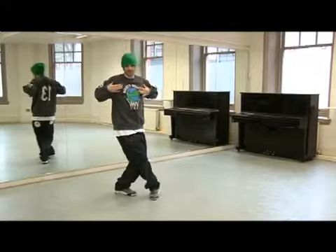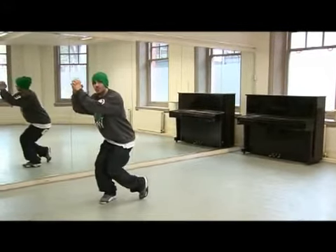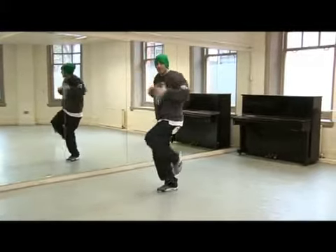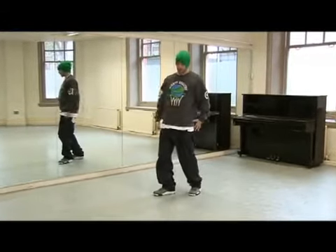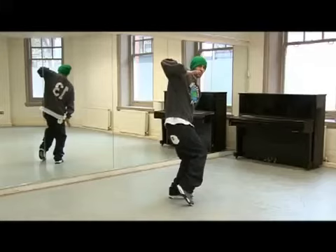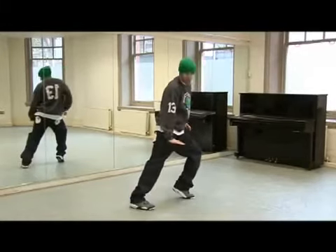Bring them across and step on your right, lean into it, four. Step, walk right, left on five, let your shoulders roll, six, put it down. Swing this leg in on seven, pull it up on and push it down on eight. And switch your weight onto your other foot.